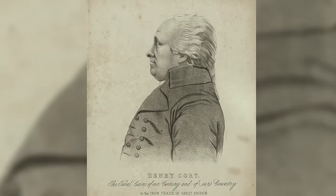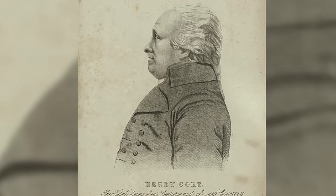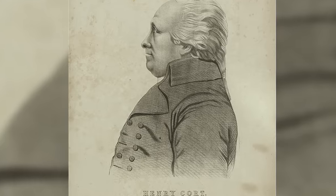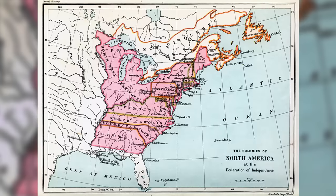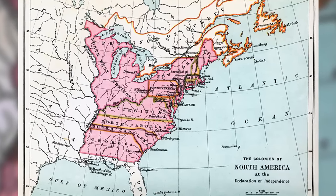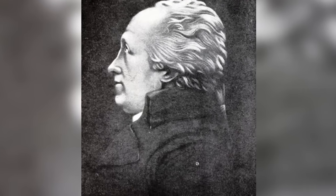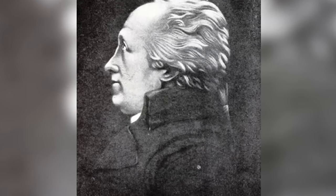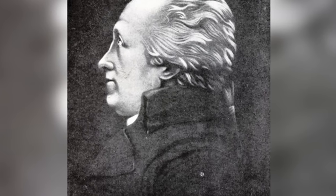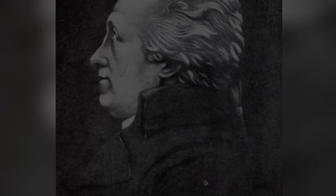This is the only portrait that exists of Henry Court. Hard to believe, when you think that his invention was one of three said at the start of the industrial revolution to have been more important to Britain than all 13 of her American colonies. But if we put aside what Henry Court might really have looked like, the truth is we know even less about how he came about his revolutionary invention — until now. But first, let's look at all we did know till very recently.